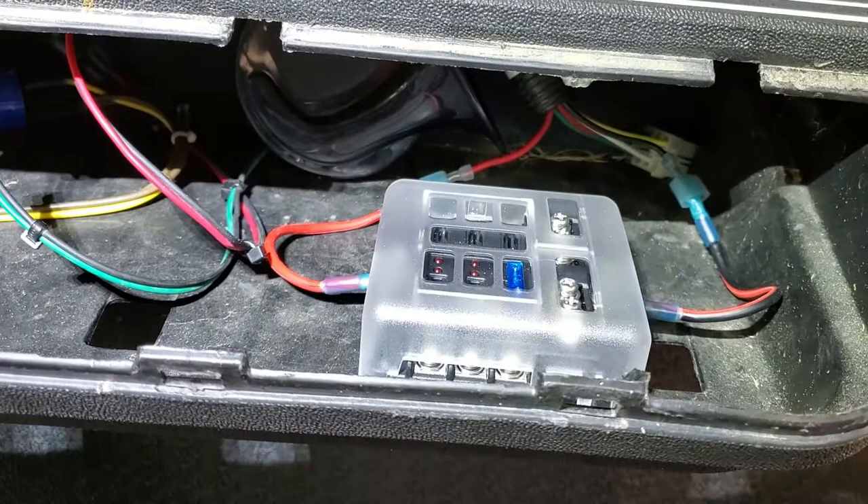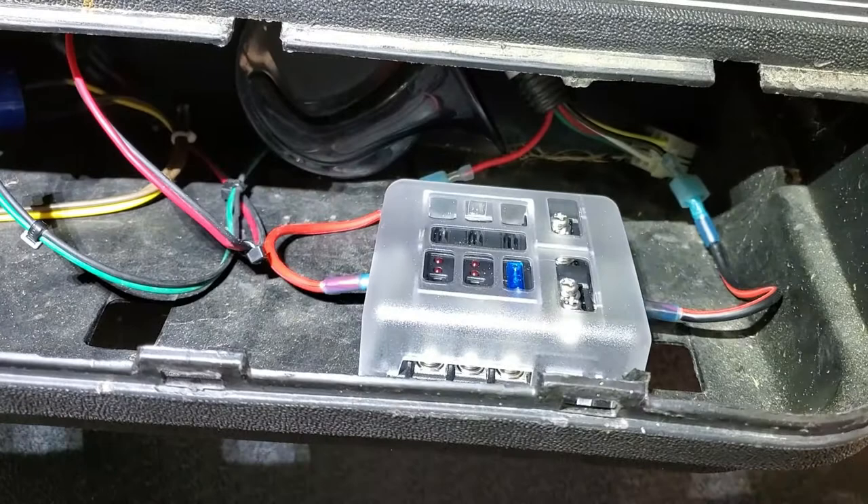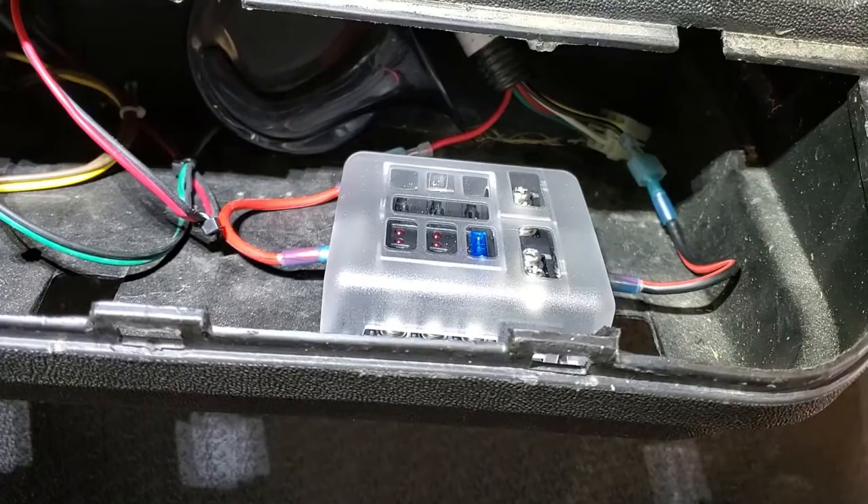I went ahead and put the cover on the distribution panel and I'm going to go ahead and close it up for now. I've got some other things to get done today. We'll work on the other projects as time allows, but for now this one's done. Check it out.